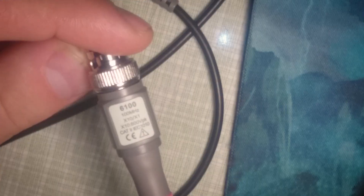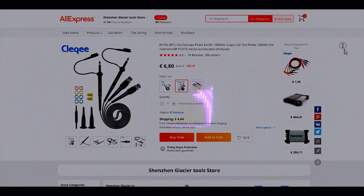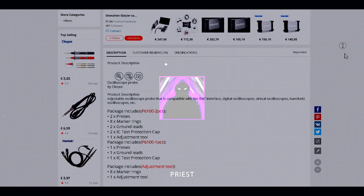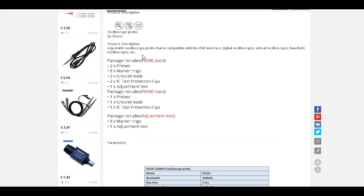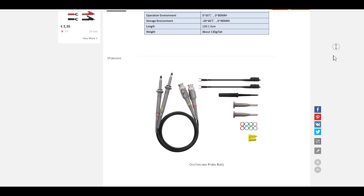Hey everybody! Let me rotate this. So recently I purchased this cheap pair of probes for the oscilloscope — P6100. That's like a marking. So here we can see the listing and you can see some of the details, what you get, and you actually do get everything listed. You can see the specifications, the photos, everything.